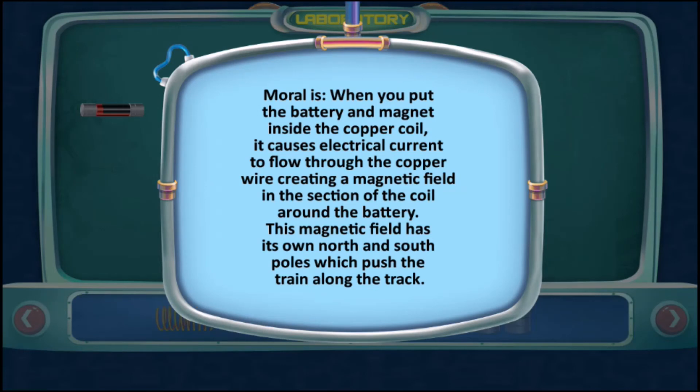When you put the battery and magnet inside the copper coil, it causes electrical current to flow through the copper wire, creating a magnetic field in the section of the coil around the battery. This magnetic field has its own north and south poles which push the train along the track.